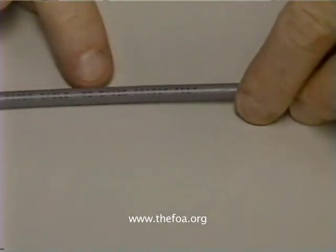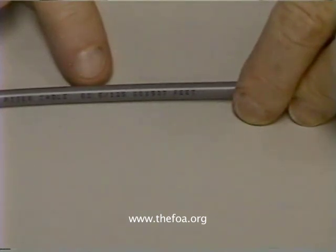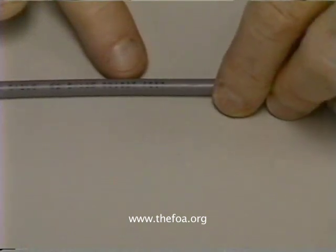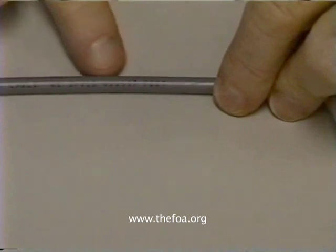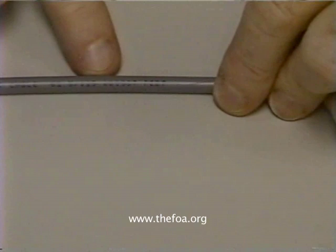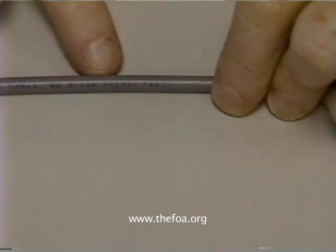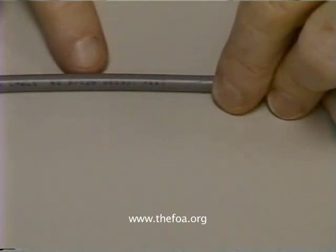Next piece of information: on this cable it says 62.5/125. That's the type of fiber that's in this cable — it's 62.5 micron multimode fiber. And then it says 001927 feet — that's a distance marker. Cable is usually marked in either feet or meters, every two feet, three feet, or one meter. That is the way you know how long the cable is that you just installed. If you're pulling a cable and you want to know how long it is, you can use the distance markers to find out. If you know how far you're pulling the cable into a conduit or interduct, and you know the length of cable from the measurements on the spool, then you can tell whether you have an adequate amount of cable to use for the length you have to pull.